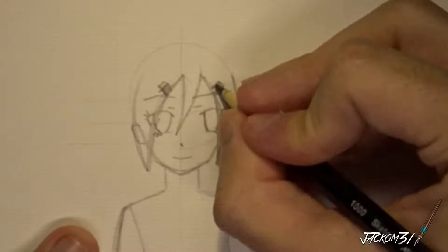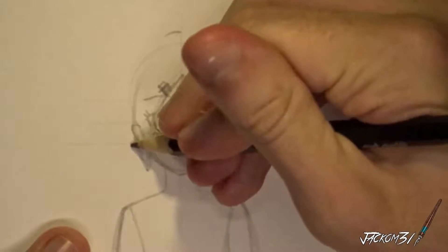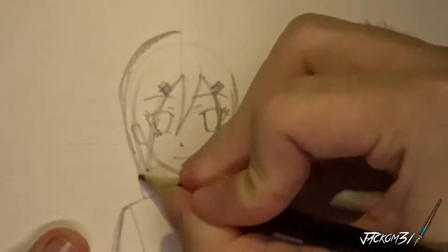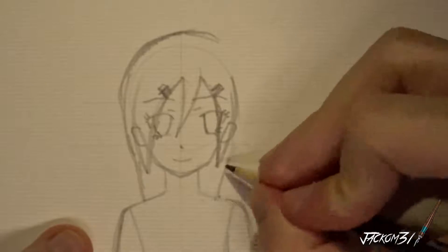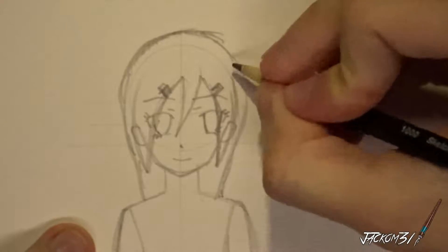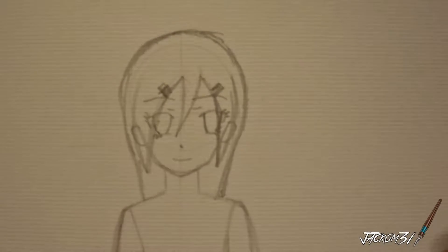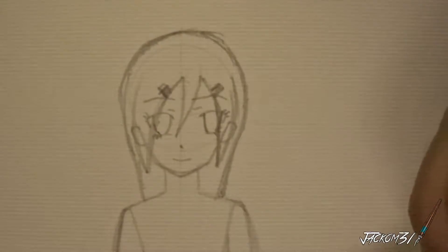Put like little clips or whatever in — I don't know what you call them. And to finish it off... and that there is the hair done. I'm actually pretty happy with it for some reason.